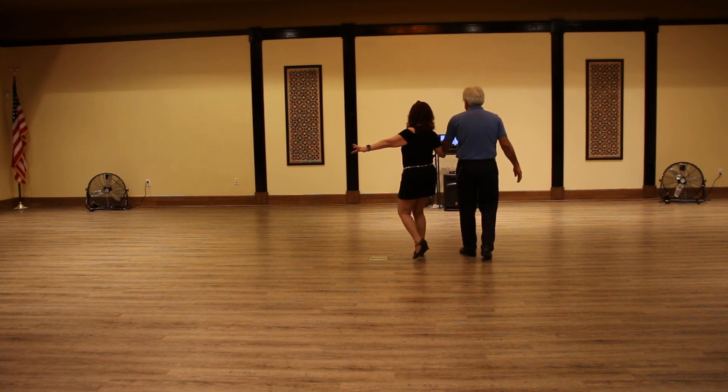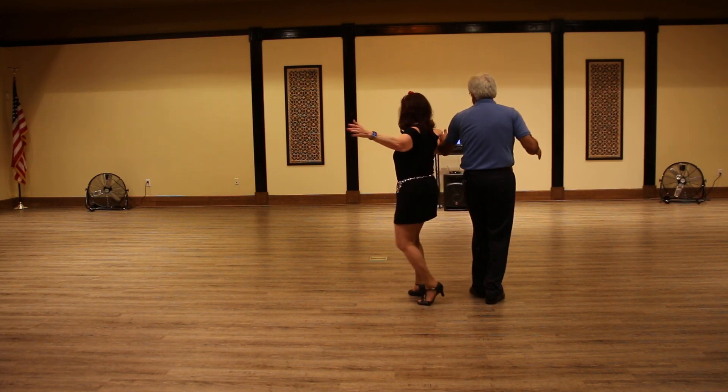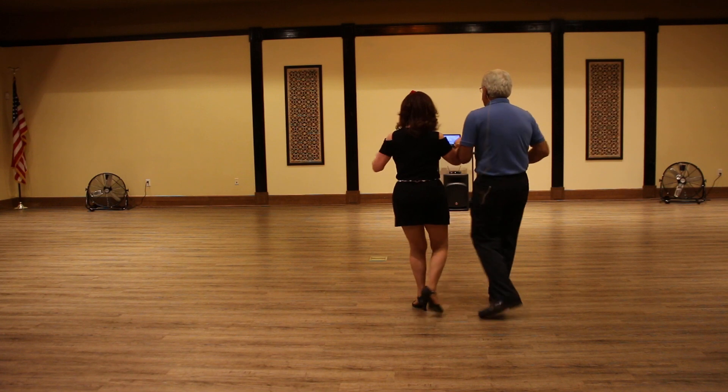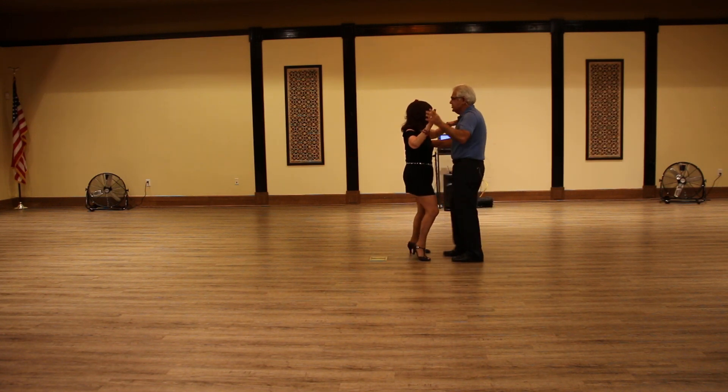So we start with the crossover, cha-cha-cha, we get our hand-to-hand, forward, side, back, cha-cha-cha, side, rock, cha-cha-cha, walk, walk, cha-cha-cha, rock, step.